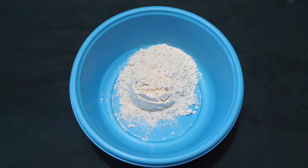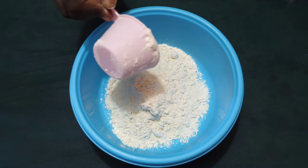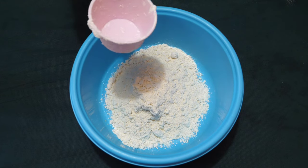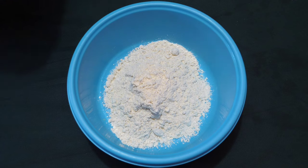To make my dumpling from scratch, I'll be using two cups of flour, half a teaspoon of salt, and half a cup of water.